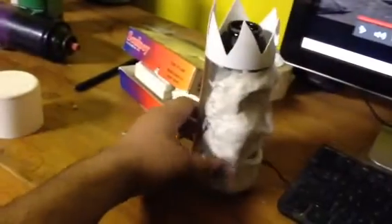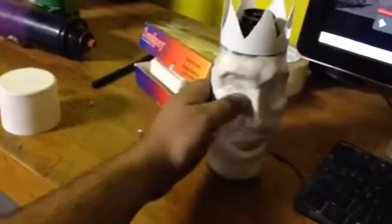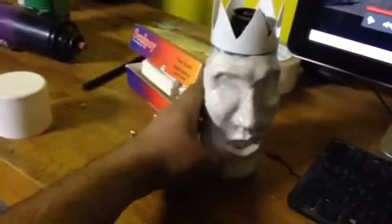I haven't sculpted in a while. And in case you guys didn't know, I used to do it actually quite a bit. So I thought this would be a fun little project to have.